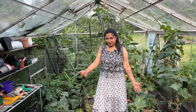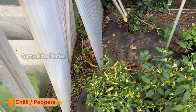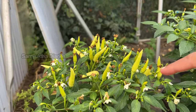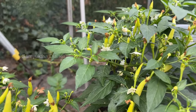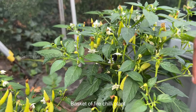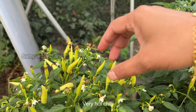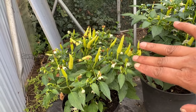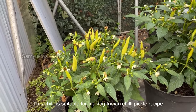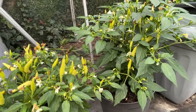Usually vegetables grow from top to bottom due to gravitational force, but there is one vegetable that defies gravity — that is chili. See the stem is here but the chili is pointing upwards! This plant is called 'fire in the basket' — it's a very hot chili. I love these chilies for making chili pickles, using my mum and grandmom's recipe.